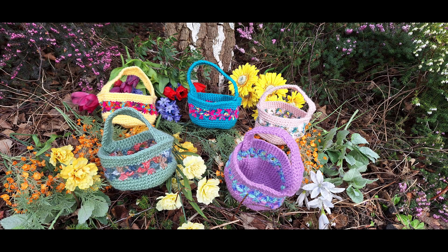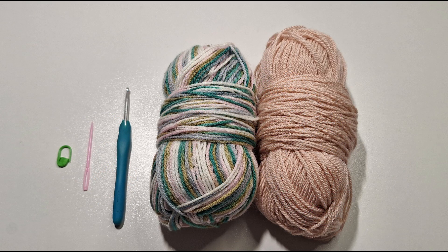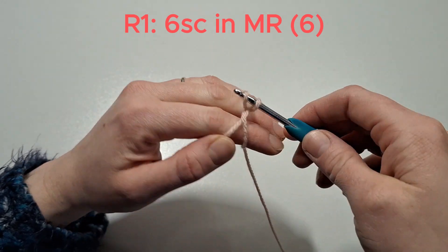Hello and welcome to my YouTube channel. Today we'll be doing part one of my Easter collection: the Easter basket. You will need a stitch marker, a sewing needle, a four millimeter crochet hook, some multi-colored yarn, and some plain colored yarn. Let's get started — we'll need to do a magic ring and then put six single crochets into that magic ring.